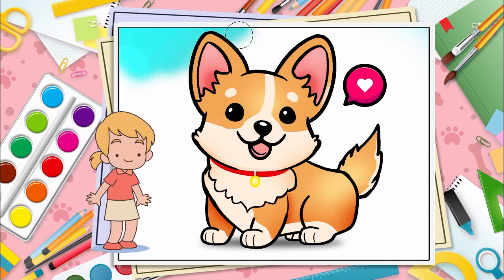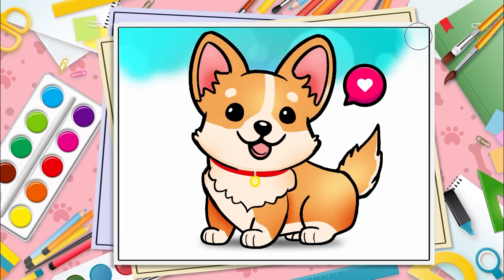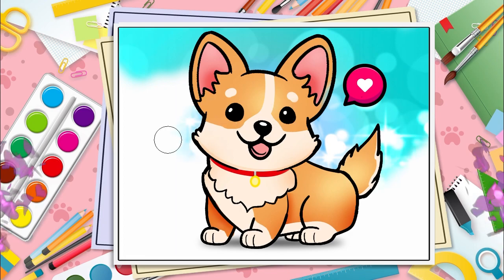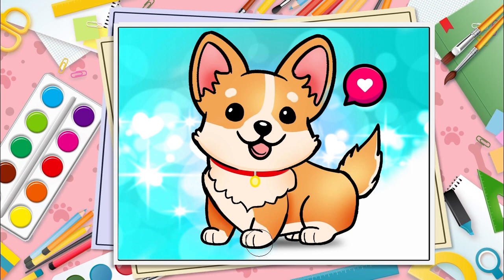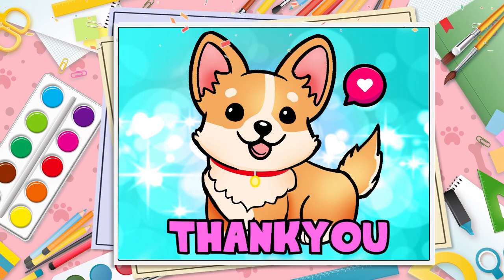Finally paint the gorgeous cyan and light blue background. Hope you like the video. Thanks for watching.